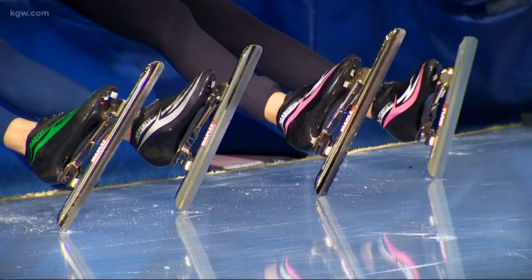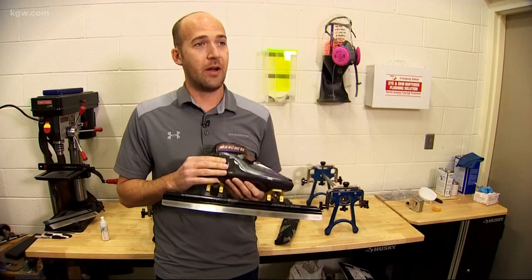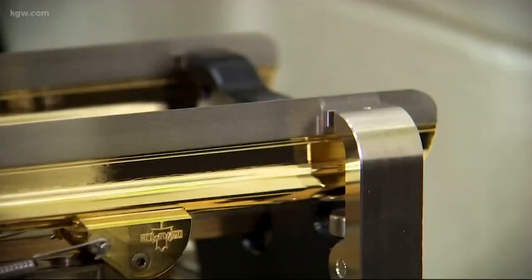When we talk about a skate there's really two parts to it — it doesn't matter if it's short track or long track — they have a boot and there's a blade. The blade is 1.1 millimeters thin. Making sure it's sharp on race day is critical.